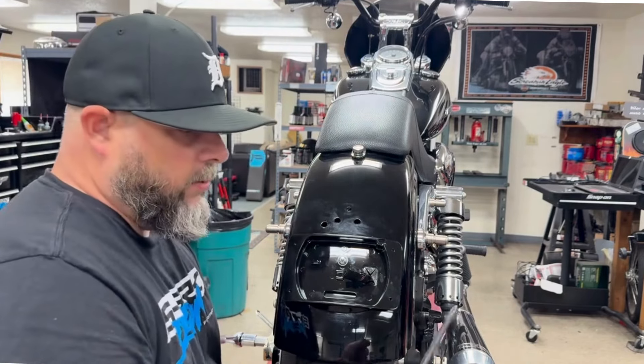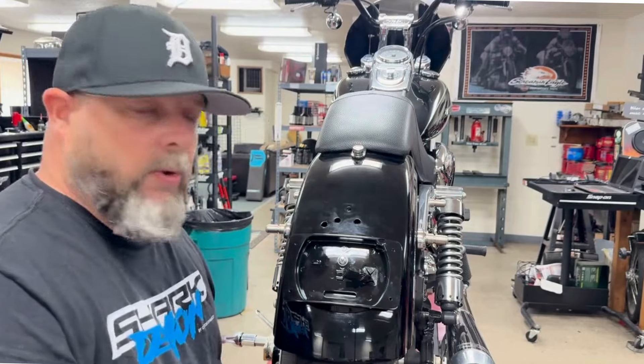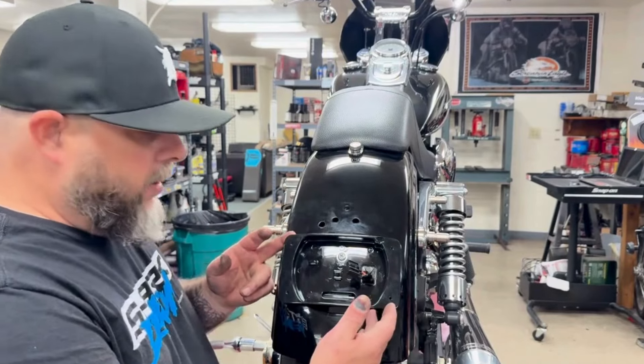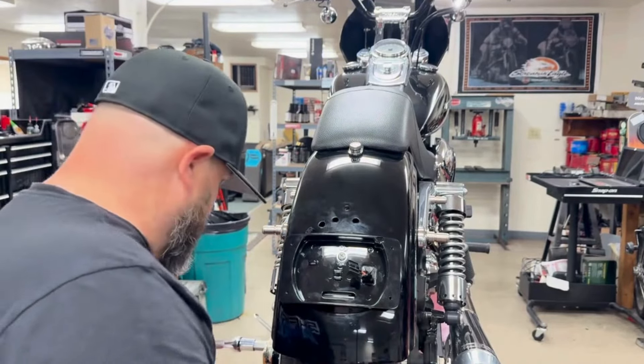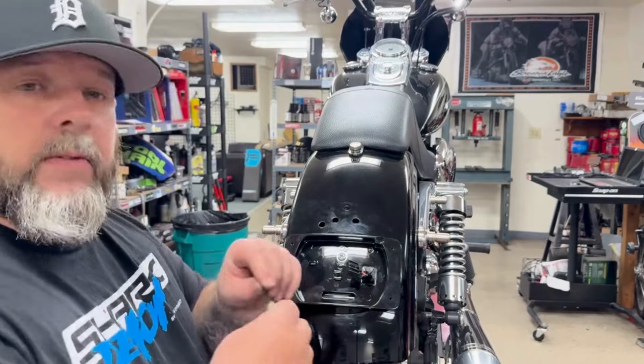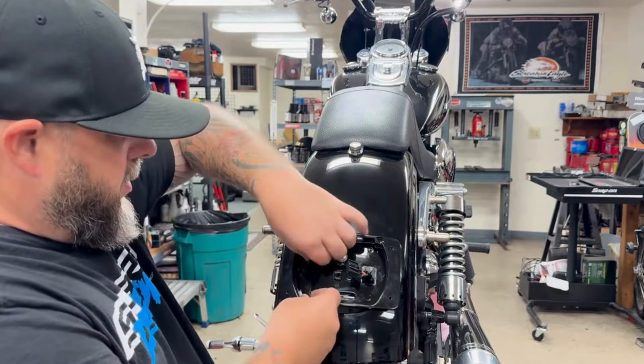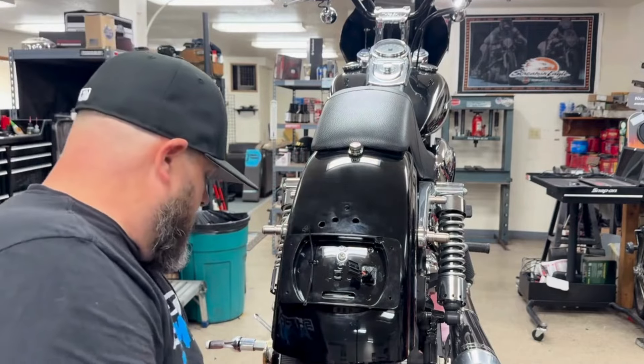We'll move on to putting the wiring in for the turn signals on the license plate frame. Now that we've got the taillight eliminator on, we're going to move on to the harness part. I'm going to grab the cable tie that comes with the kit and feed it through the little ring. Then grab the harness.